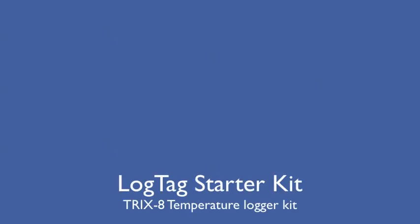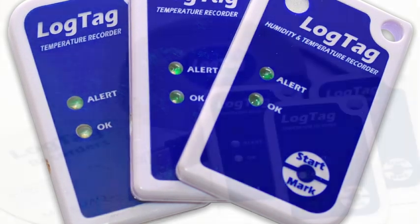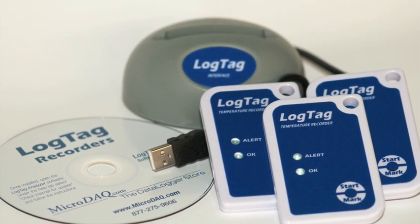Welcome to this quick review of the LogTag TRIX-8 Data Logger. Offered in a convenient starter kit with three data loggers, docking station, and software, this versatile temperature logger is perfect for a wide variety of applications.